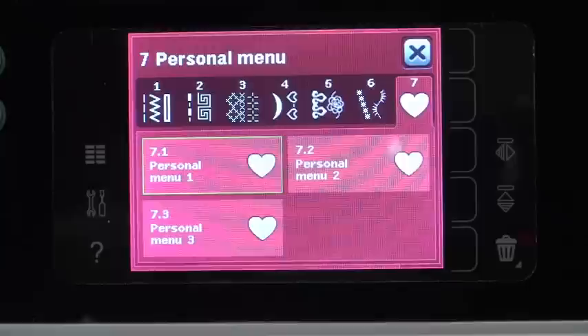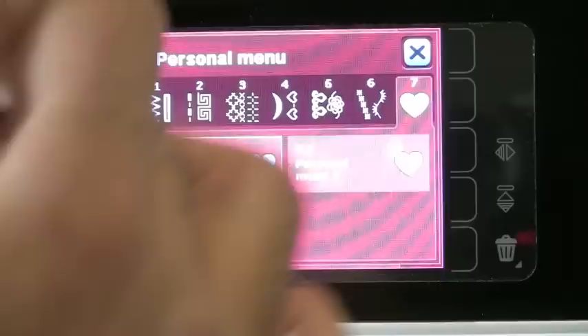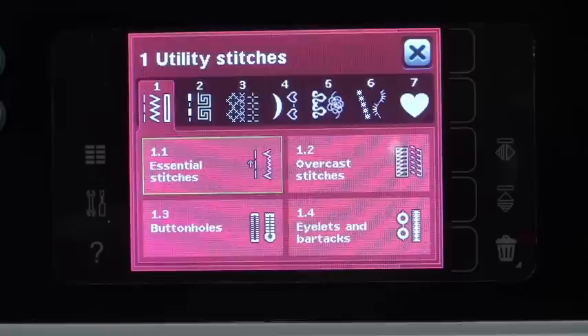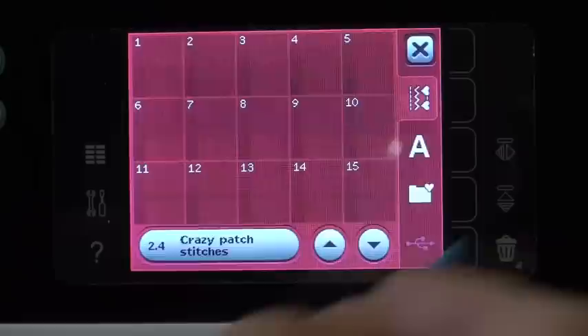Sewing techniques and your personal menus are right there in the heart — so this is where all of the many hundreds and hundreds of stitches in your machine, you can get to them all in these little categories. The reason they broke them up into menus, rather than having you scroll through a massive amount of stitches, is because the machine has so many stitches — they simplified it by putting them into categories so you can easily get to the stitch you want.